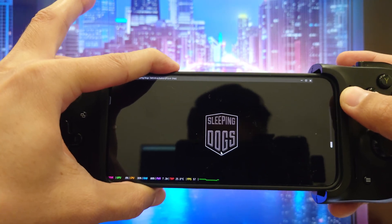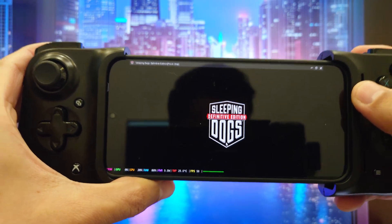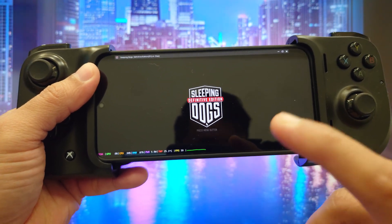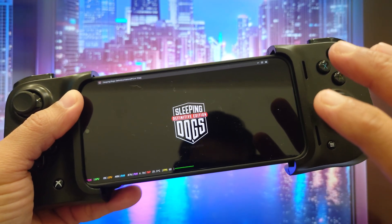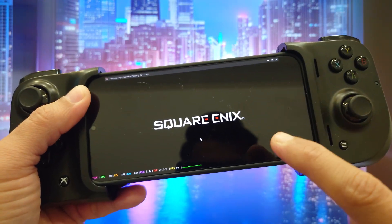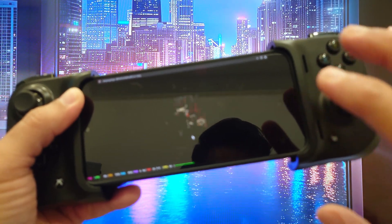I'm using my Vivo X300, and let me clarify that this is the PC version of Sleeping Dogs running locally on the Vivo X300 using something called Game Harbor. It's a Windows-to-Android emulation layer that turns this smartphone — the Vivo X300 — into a pocket-sized gaming PC.